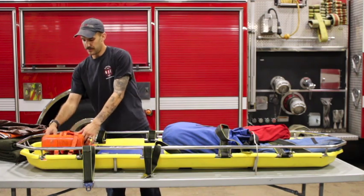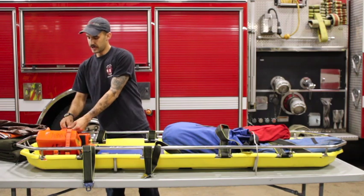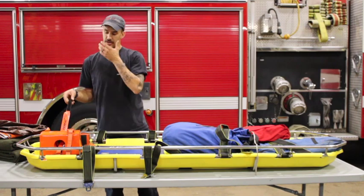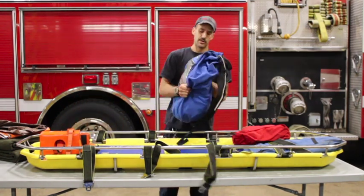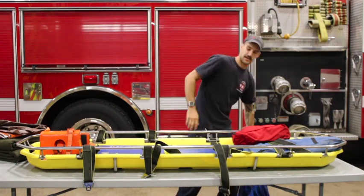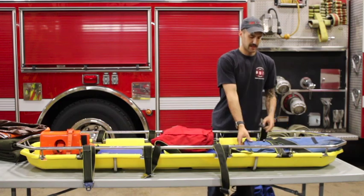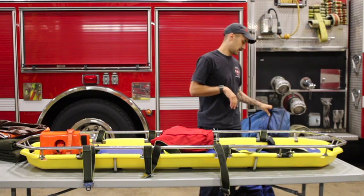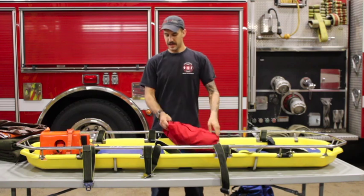Next we have our spinal mobilization blocks — CRD blocks with two straps. You should always have two straps, one for the chin and one for the forehead. We have our litter spider or litter bridle, which we'll talk about at the end. We have a bag of C-spine collars, and our webbing bag, which has a new addition.